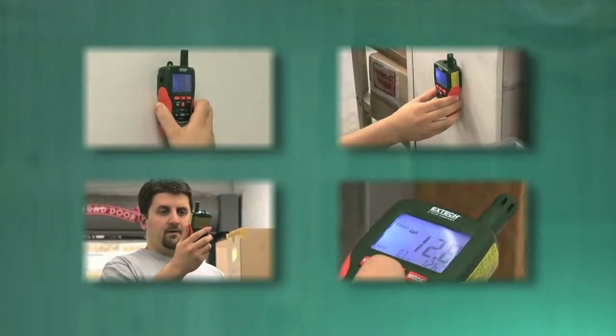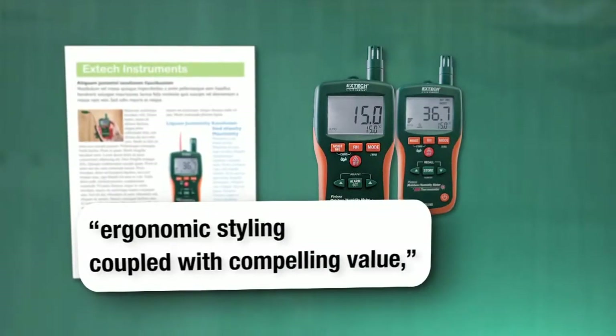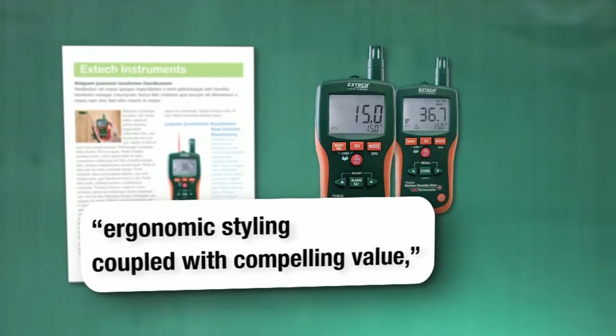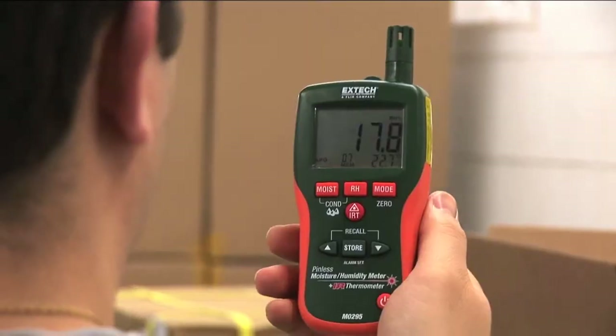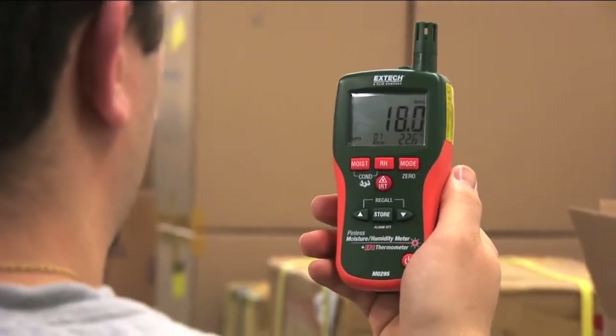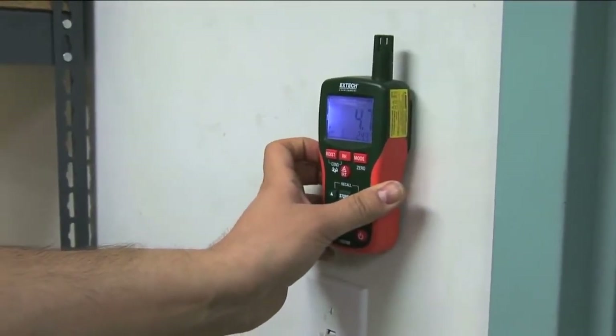X-TEC moisture meters have long been recognized by industry publications for their ergonomic styling coupled with compelling value, holding their own against well-known moisture meter brands. For high-quality, multifunction meters that provide critical data quickly and accurately, the MO290 and MO295 deliver.